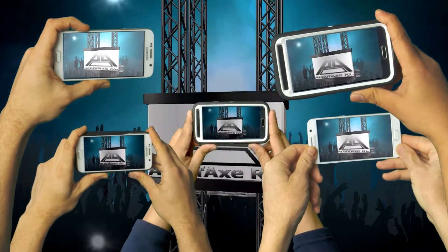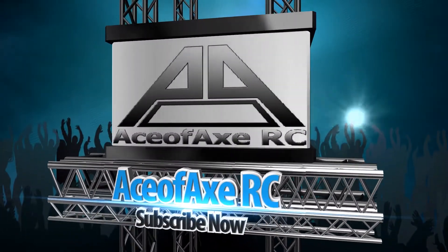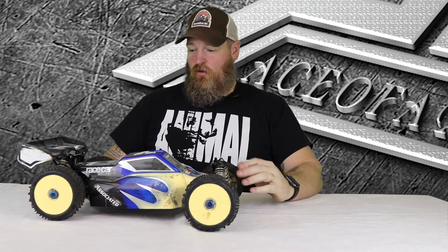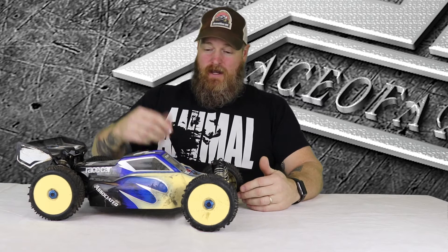What's up guys and welcome back to Axetastic Tuesday. So right now we've got the Team Associated RC8.2e — the electric A-scale buggy — and this thing is a beast. This is the first review I ever did for Radio Race Car International when that magazine was still going around. You can take it on the track and race and it's really competitive, or you can take it out in the grass and just bash. I loved it for that. 4S, we'll get into it.